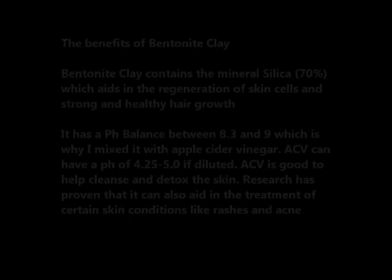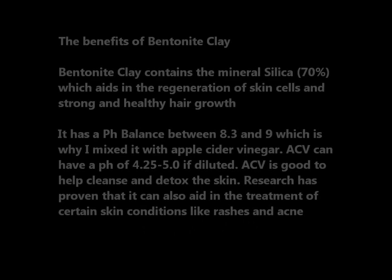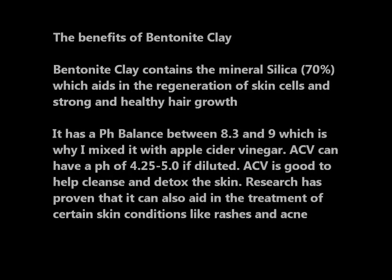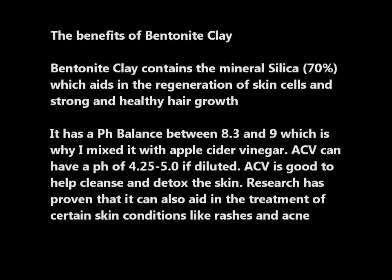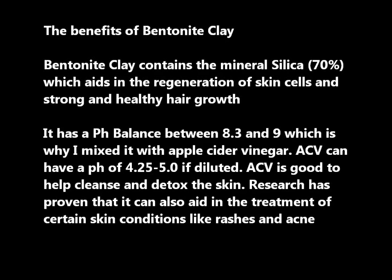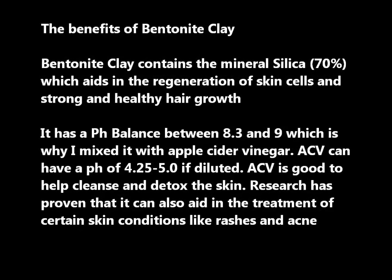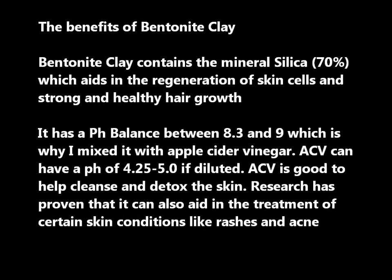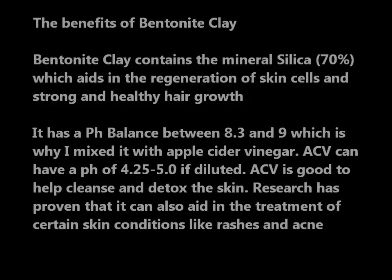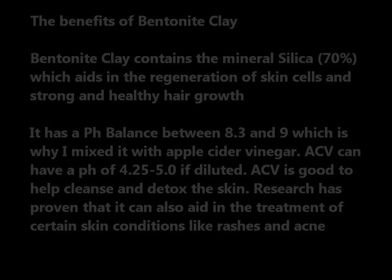So I used bentonite clay. Bentonite clay contains the mineral silica — about 70% of it — and it aids in the regeneration of skin cells and the growth of strong and healthy hair. The pH balance is between 8.3 and 9, which is why I mix mine with apple cider vinegar.